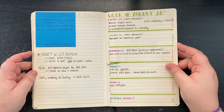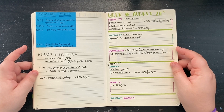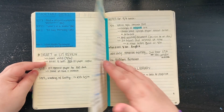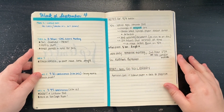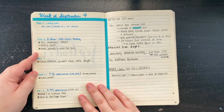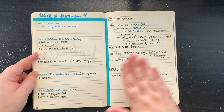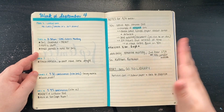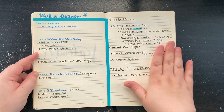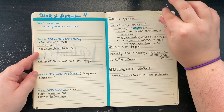I found myself not remembering what was due when and what I needed to do for next week. I didn't really have a good system set up yet. So in my first weekly spread of September I put all my to-do slash tasks for that week, and then on the next page I did a notes section where I put upcoming events, due dates, and things I needed to remember. It worked really well as a brain dump page.